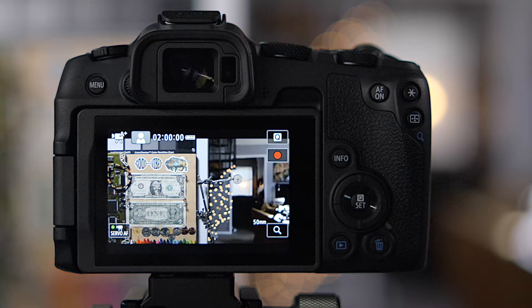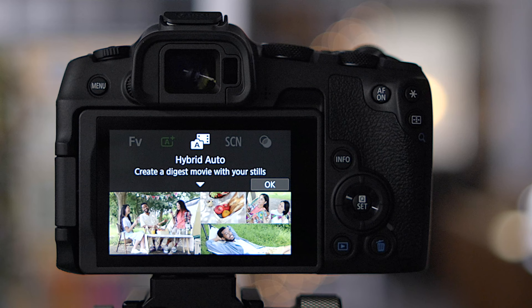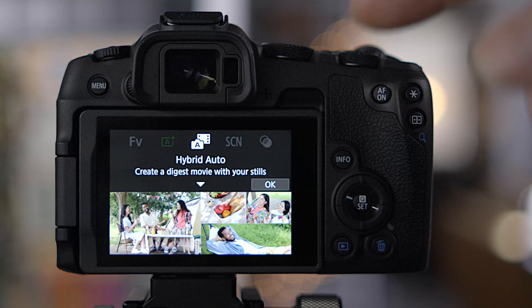Back in photography mode — hybrid auto will take a little video clip before each photo, pre-recording and combining everything into a movie montage file at the end. It's a nice feature to have, though I probably won't use it much personally.